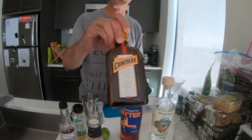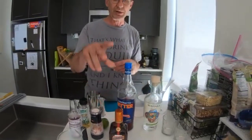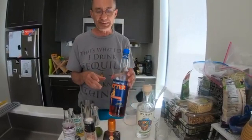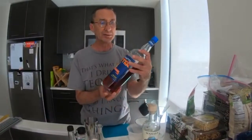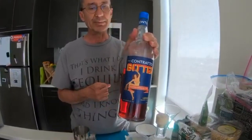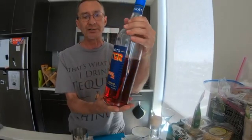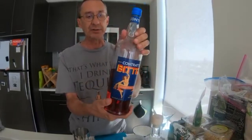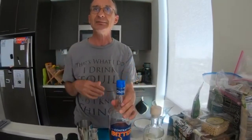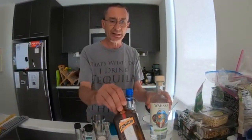I would recommend either Grand Marnier or Cointreau. We prefer Cointreau, but we've also been experimenting with other liqueurs, such as this Contrato Bitter, which compares to Campari — note the red color. There's lots of stuff that goes into Contrato Bitter and it makes for a really nice added complexity to the overall margarita, but today we'll just be using the standard Cointreau.